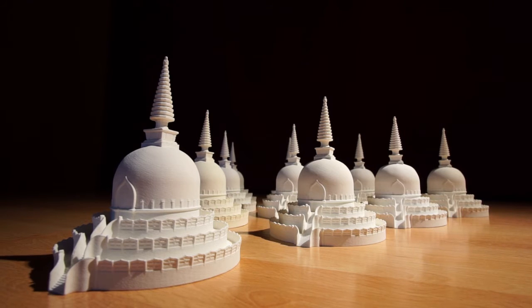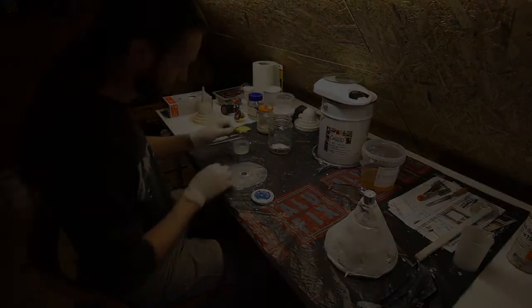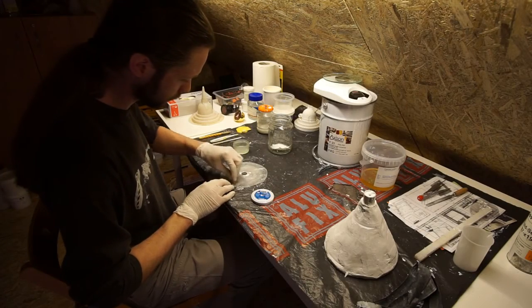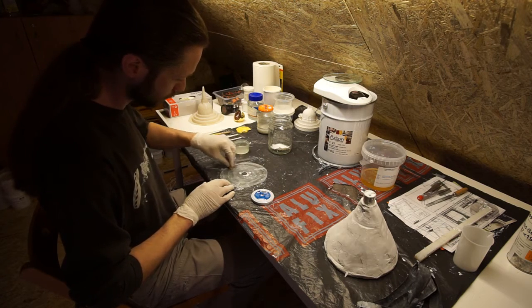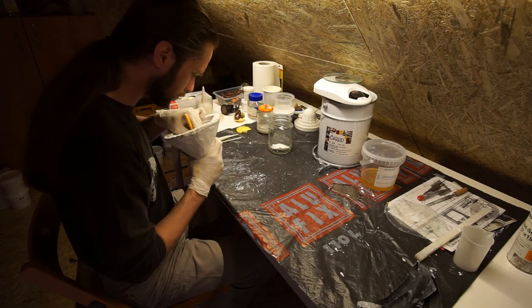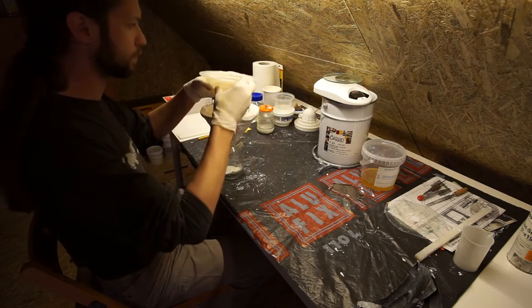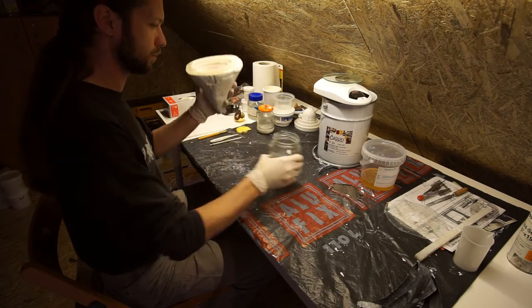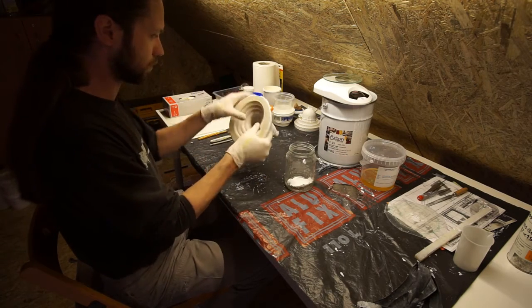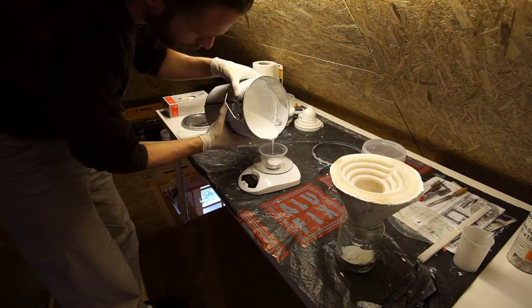In this video I will show how to make copies of a printed model. First I'm applying some mold separator to the form cover, then I clean the supporting form from any remains the previous casting may have left. I insert the silicone mold into the supporting form and make sure that everything is in place.